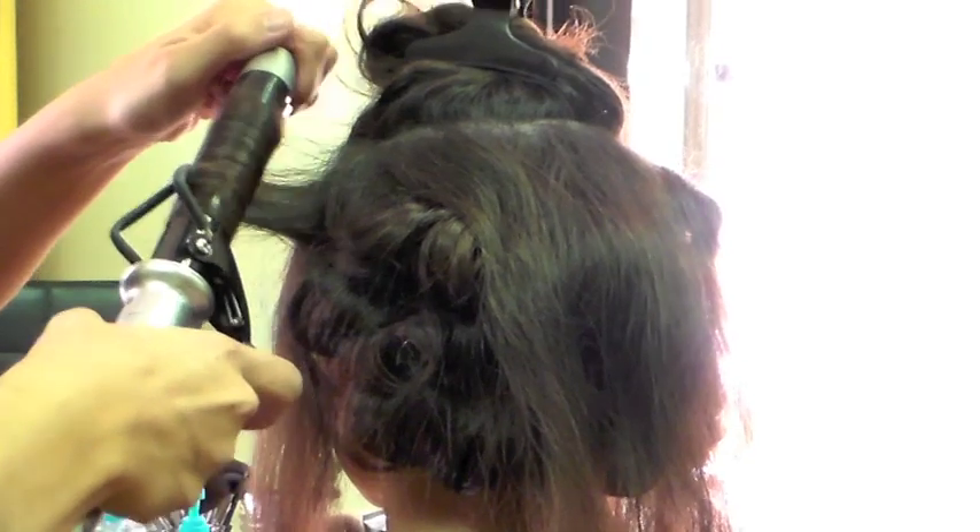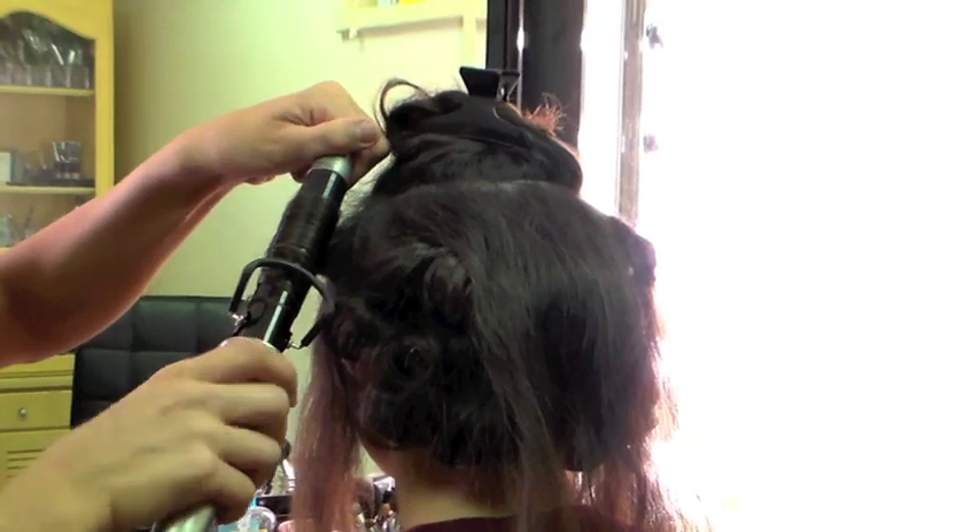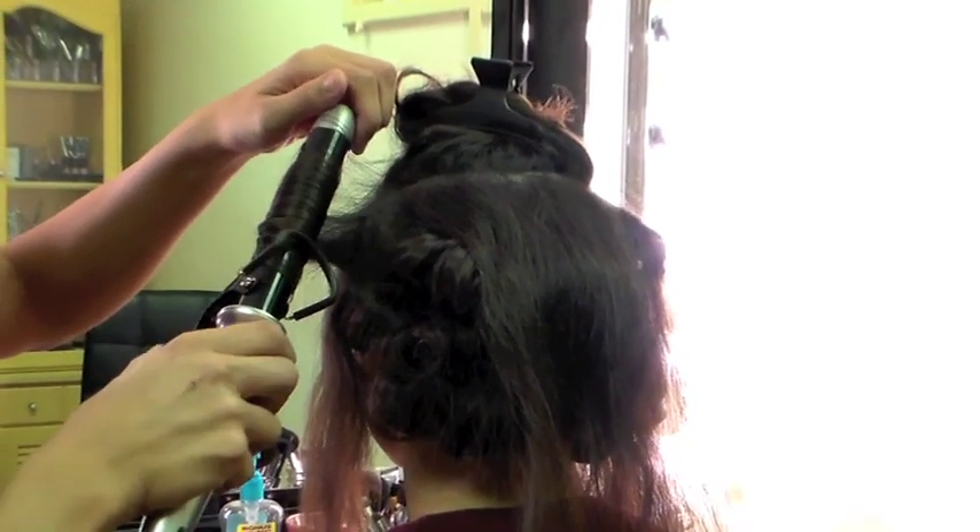The shaping spray maintains the curl but it's not going to add any crunch or too much product — it won't weigh the hair down.